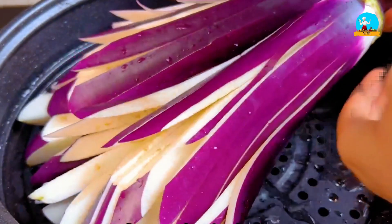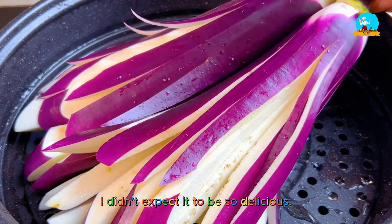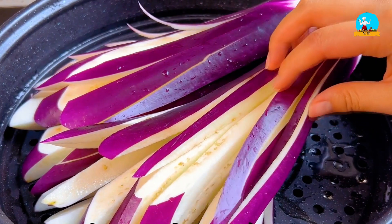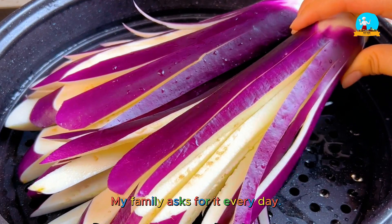Hello everyone, I'm Eat This. Today: Steamy Eggplant in the Pot. I didn't expect it to be so delicious — tender and flavorful, refreshing, tasty and not greasy. My family asks for it every day.